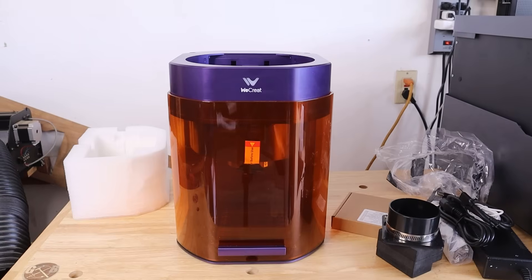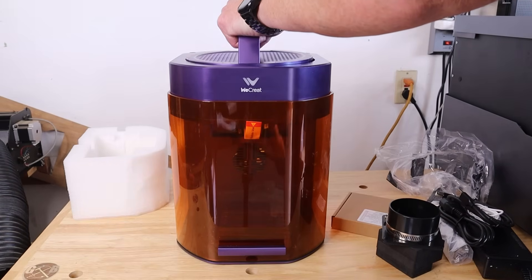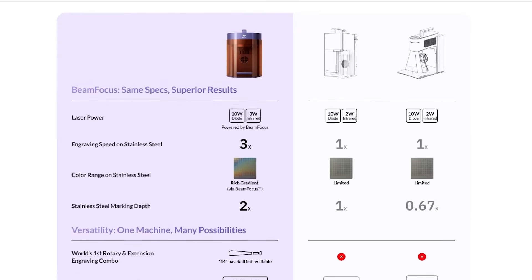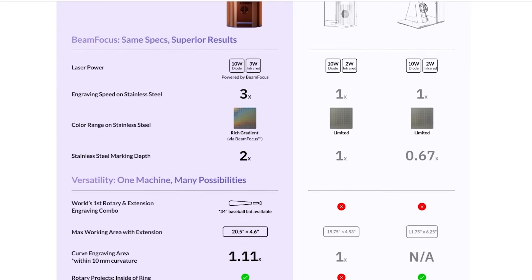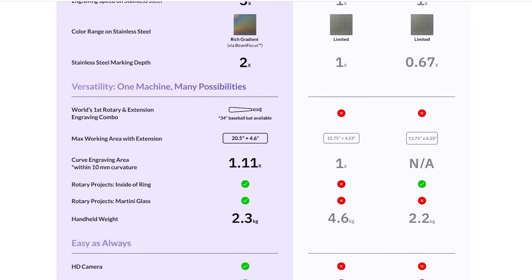Right behind me is a new laser from We Create — it is their first small format and portable laser. This small laser features a dual laser galvo setup with a 10 watt diode laser and a 3 watt IR laser, which is one watt more than a lot of the other IR lasers out there, and that one watt does make a difference, especially when it comes to engraving and putting darker marks on metal.